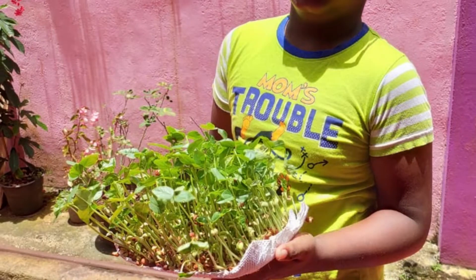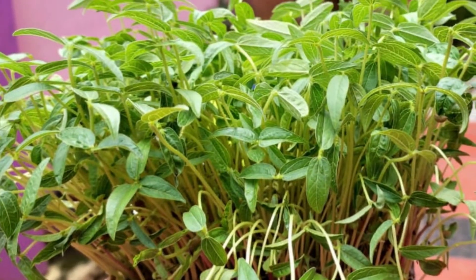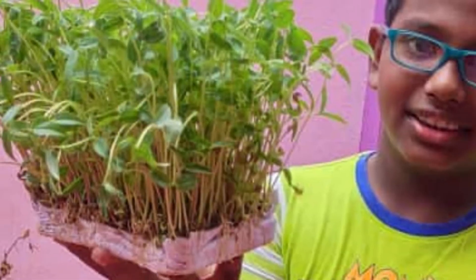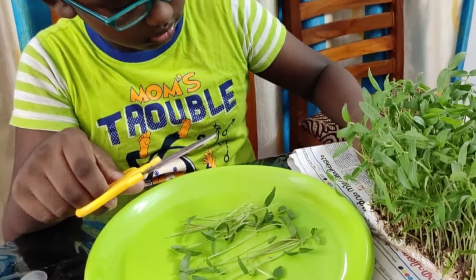Step 6: After 7 to 10 days, your microgreens are ready to harvest. Use scissors to trim the greens.